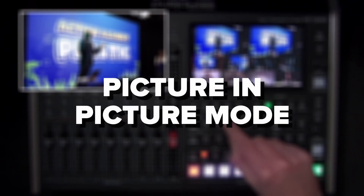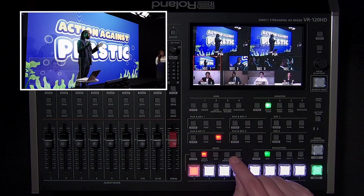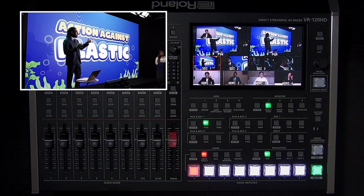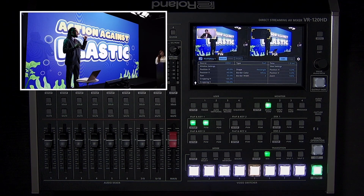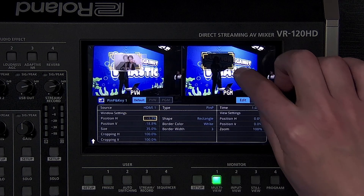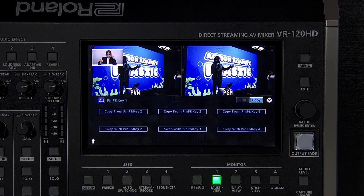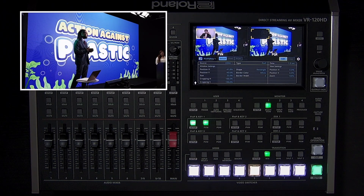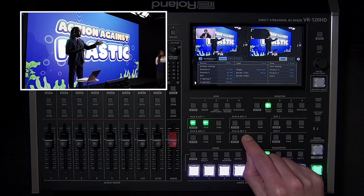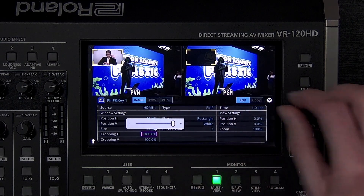Picture in picture is a window on top of your full screen background video source. With the VR120HD, they can be fully resized and cropped, and can even be used with a green screen or a graphic overlay. Press the setup button and an input button turns yellow for the current source — you can change it by pressing a different input button. You can also adjust the size, shape, and position using the settings on the screen. The four picture-in-picture layers have a fixed order: one is on the bottom and four is on the top. If you want to rearrange them, tap the copy button in the setup menu. Additional settings include cropping the window — useful if a green screen doesn't fill the entire camera shot — and you can customize the border around the window.